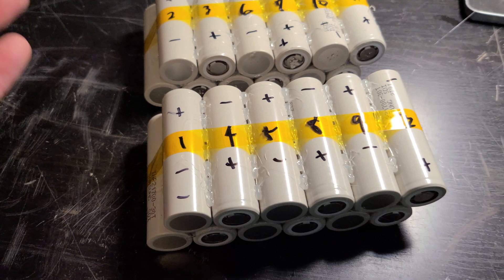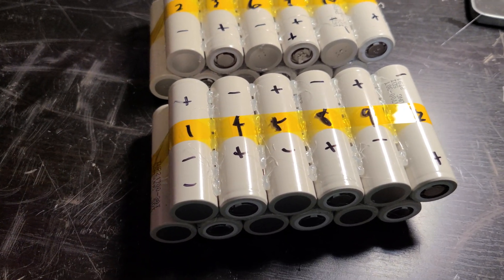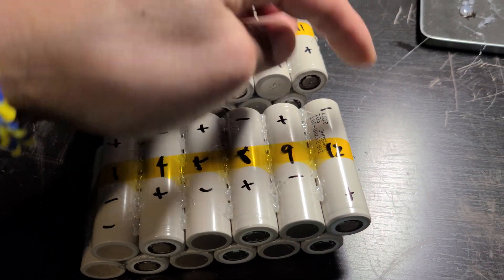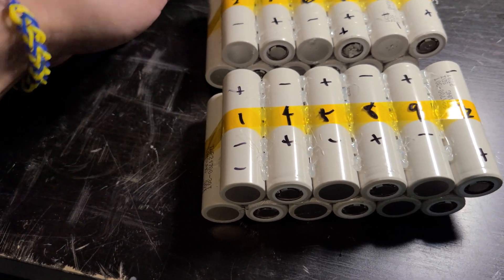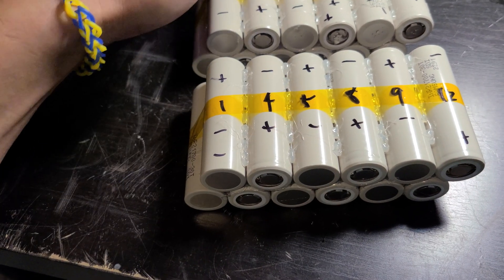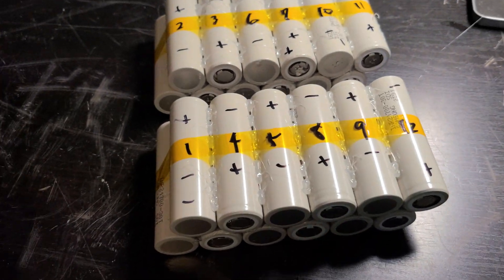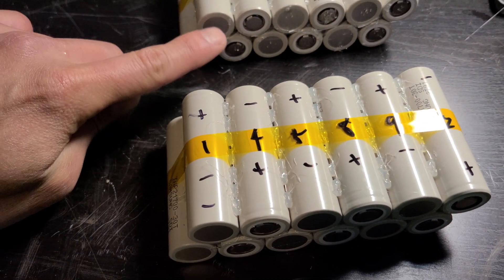12s 2p just means 12 cells in series — 1, 2, 3, 4, 5, 6, 7, 8, 9, 10, 11, 12. I'm gonna go ahead and connect the minus and plus up here, down here, where you see the plus and minus, and connect it. Then the two pieces go to parallel, so I have an additional six that I'm gonna connect in parallel.